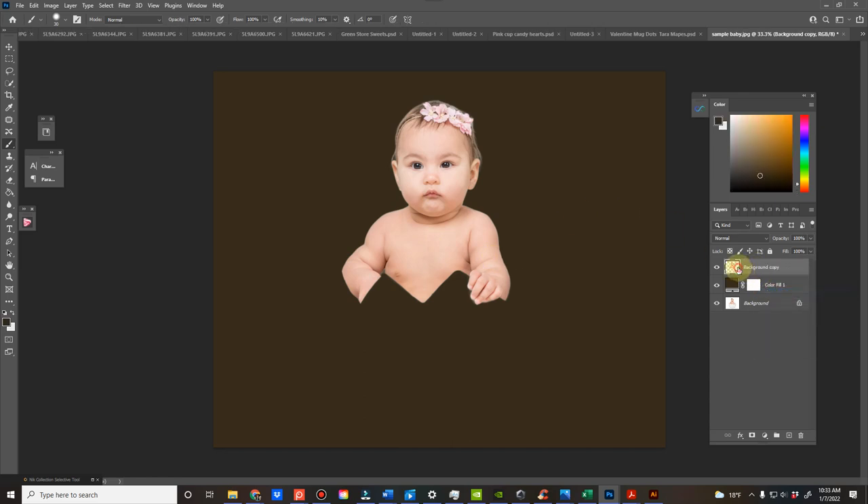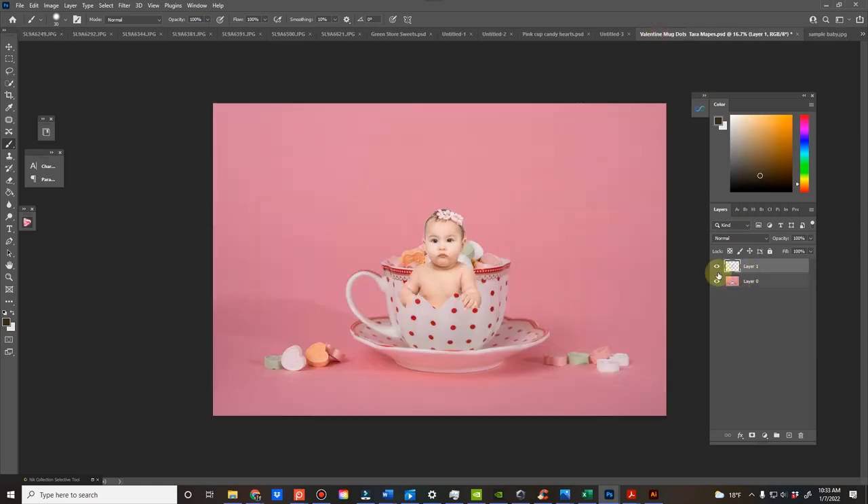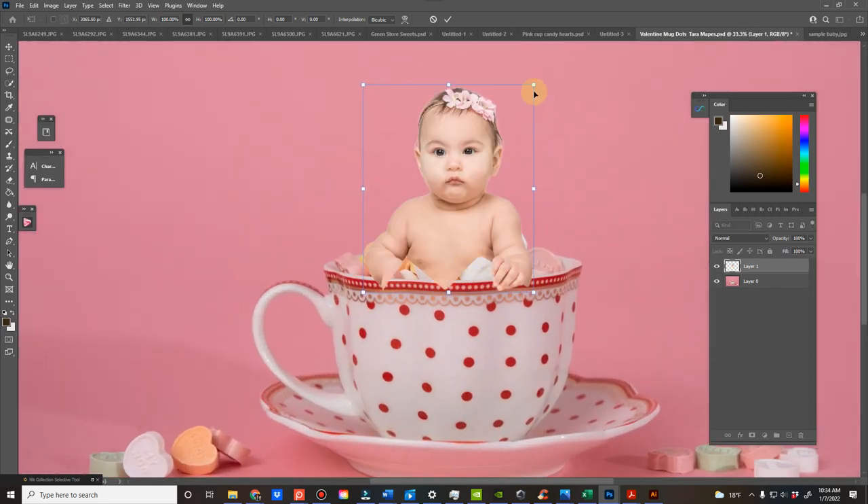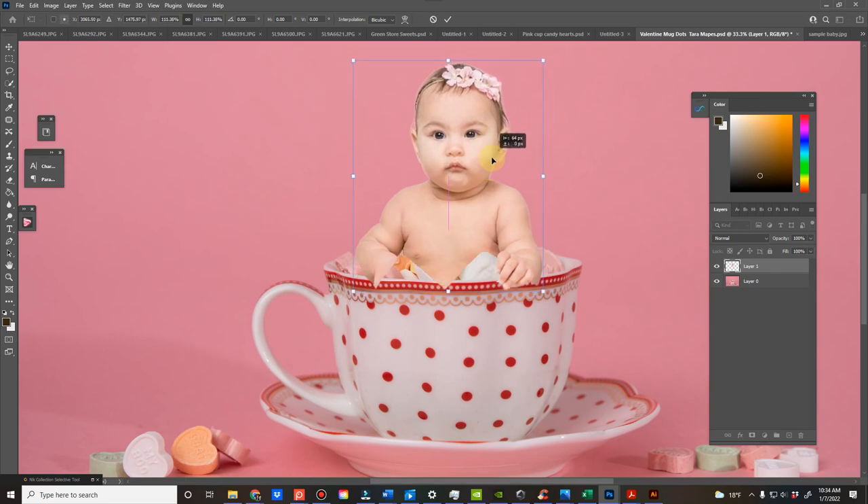I'm going to go ahead and apply the mask, then Control+A, Control+C, Control+V. As you can see, when you have that hand that comes out to the edge, it just looks a little more realistic. So then here is where you would want to size it.